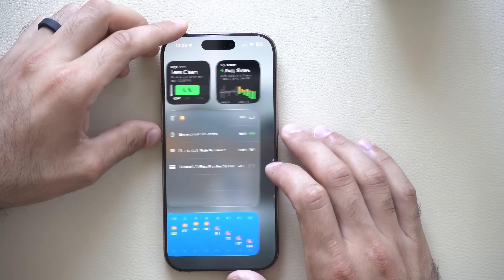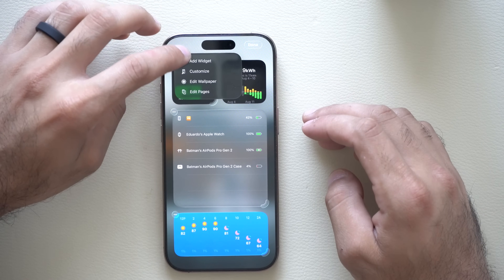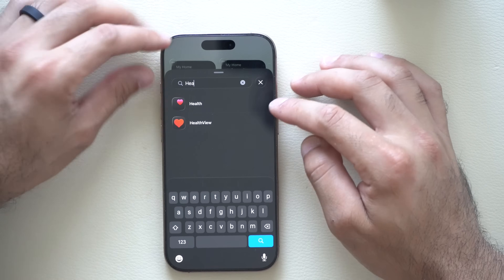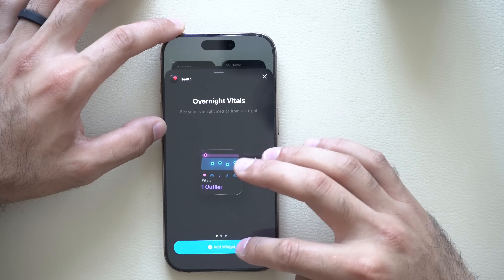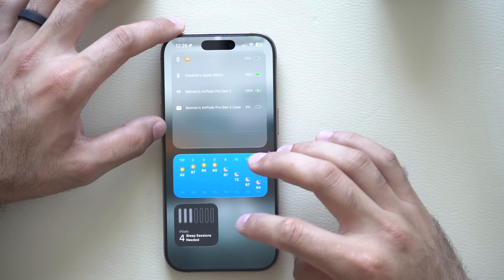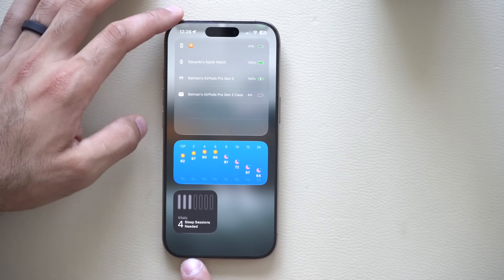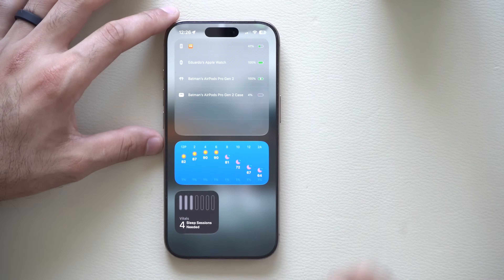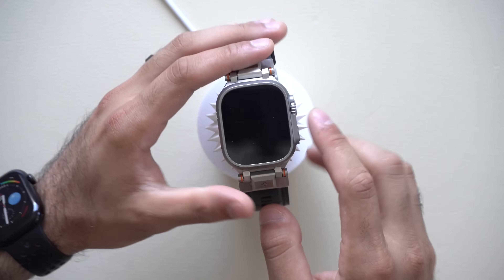If you like to see vitals, you can add it as a widget — tap edit, search for health in the first-party Health app, select the vitals option and add the widget. You'll be able to monitor the information right on your page, though it requires four nights of data for that to work.